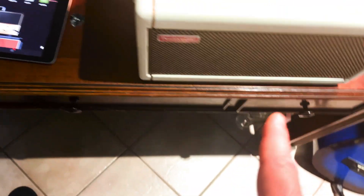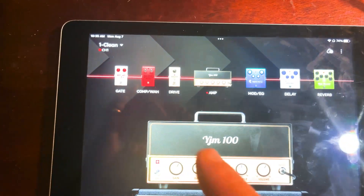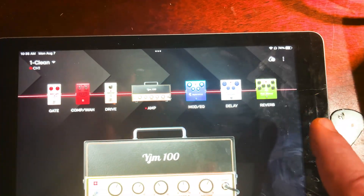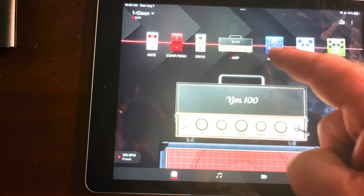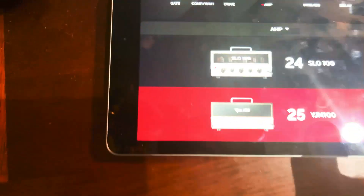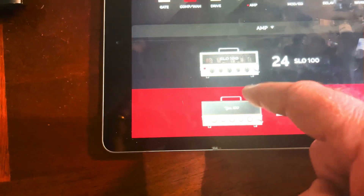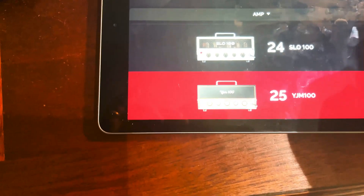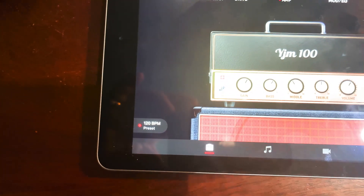What makes this unit so special is the application itself, because it has all these choices across the top. You can pick which amp you want simply by double-clicking on the amp and it'll come up and give you all the amp options. We'll just close that out for showing purposes.